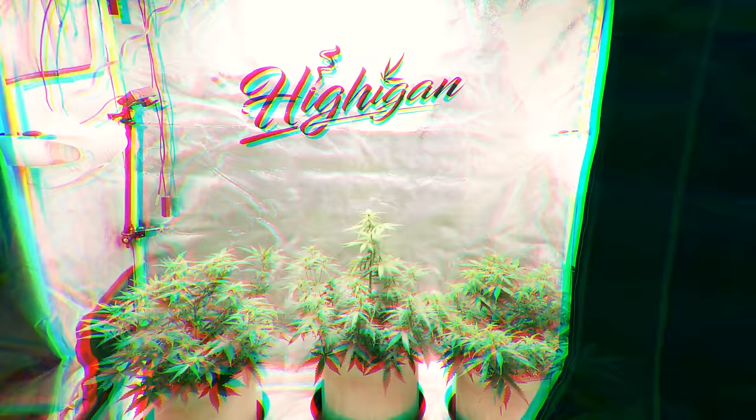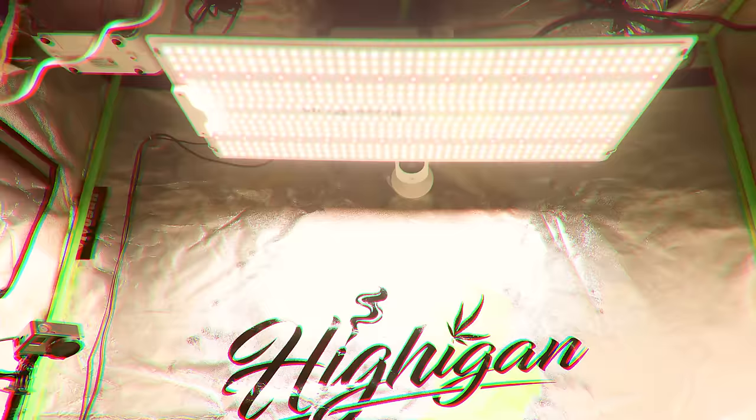Hi again and welcome back to the channel. Today we're going to be looking at the 2x4 tent setup that we have for auto flowers. We're going to take a look at everything that we have in here to make the environmental controls largely automated, just to make your grows easier with one less thing you have to worry about. Overall it's extremely silent — if you're looking for a quiet grow tent setup, this is the video for you.